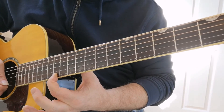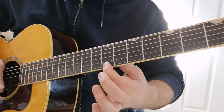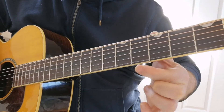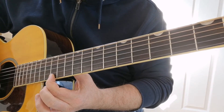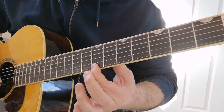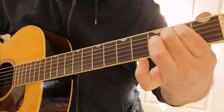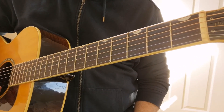Slide down to the seven. So yeah, little stylistic technique in there — a slide. Okay, enjoy!